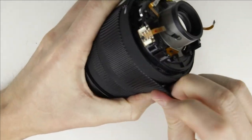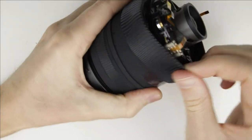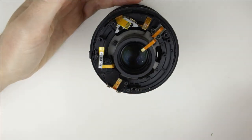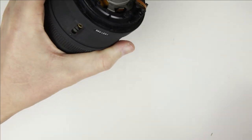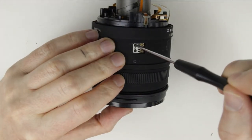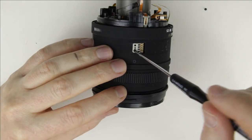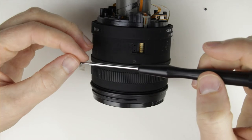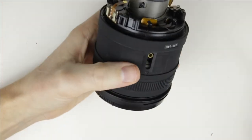Remove the zoom rubber ring. Remove the covers of the zoom pin and zoom brush. Remove the zoom brush. Remove the zoom pin.